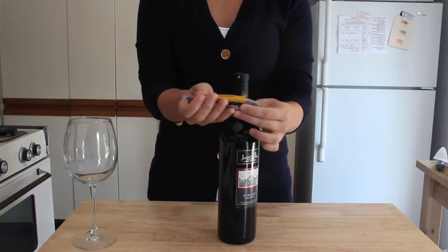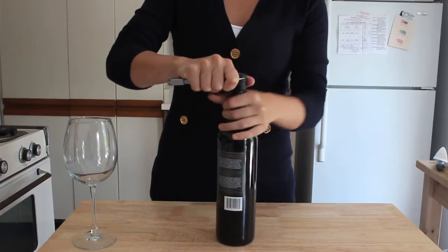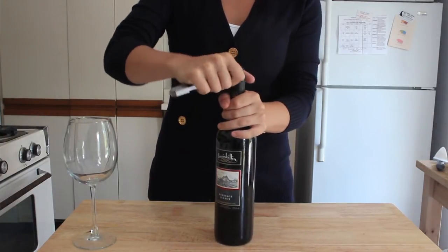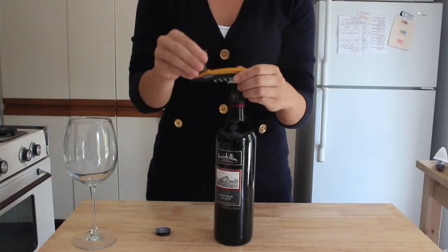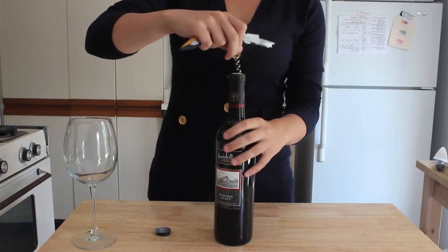We'll start by removing the foil from our bottle of wine. Carefully remove the serrated knife from its casing, then hold the bottle firmly with one hand. Carefully placing the blade against the top of the foil, we'll cut around the bottle neck and then remove the cap of foil.